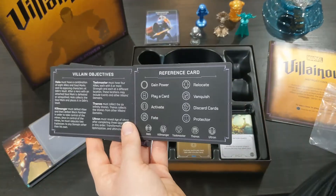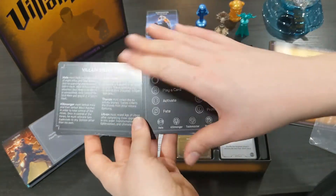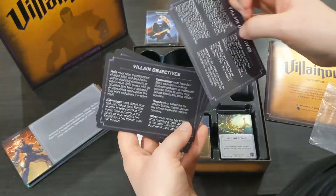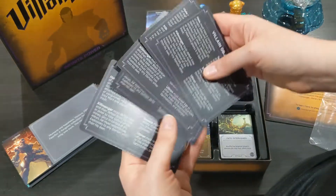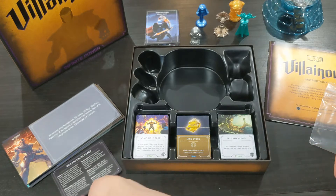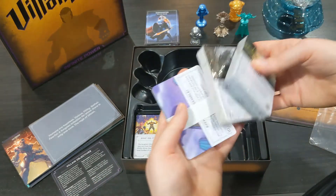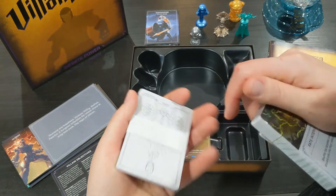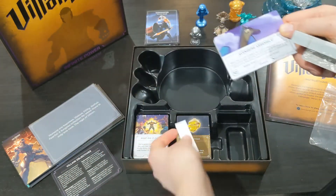I jump ahead again here just to show off the reference cards and show you a little bit more about those Disney villain objectives. These cards tell you the objective of each villain so you'll know what they're trying to do. In Disney Villainous, for example, Prince John is trying to get a certain amount of money — that'll be highlighted on the card — and it lets you make sure that person isn't doing it and target them with some bad stuff later on.